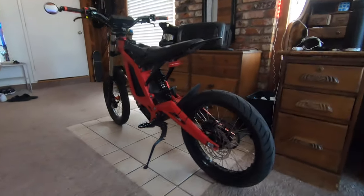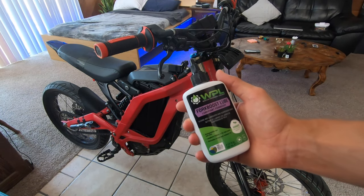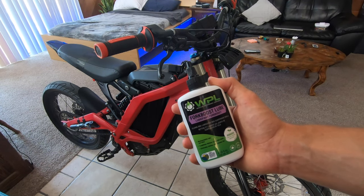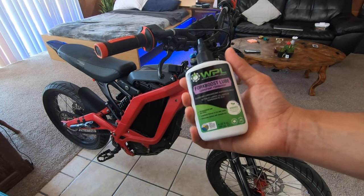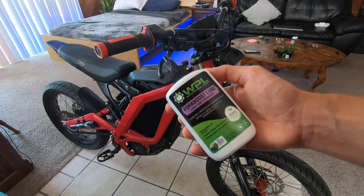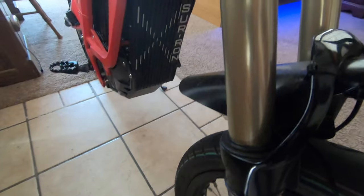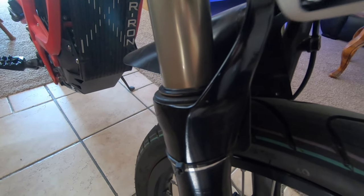And the same goes for the rear — try to clean the piston there and get off any gunk. What I'll do next is use some of this fork boost lube. I bet you could use any fork lube — it gets into the cracks and crevices, cleans out all the gunk, and leaves behind some lube for the shaft. I'm going to put pretty much as little as possible because it always ends up being a little too much. Get it on all the sides.